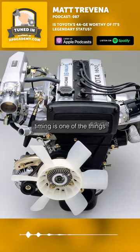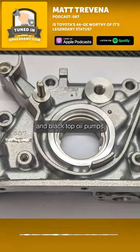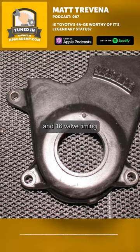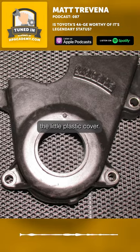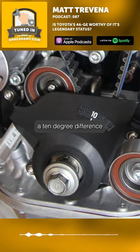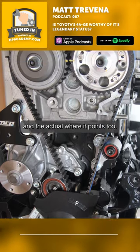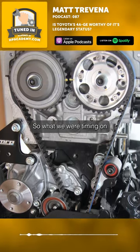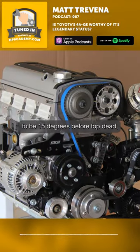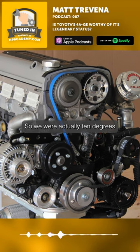Incorrect timing is one of the things you have to watch out for in a 4A. If you actually swap between silver top and black top oil pumps and 16-valve timing front covers, that little plastic cover — if you mix and match those, sometimes you're going to have a 10-degree difference between your timing gear on the front and where it actually points to. So what we were timing on the engine was supposed to be 15 degrees before top dead center, but was actually only five — so we were 10 degrees low in our timing map.